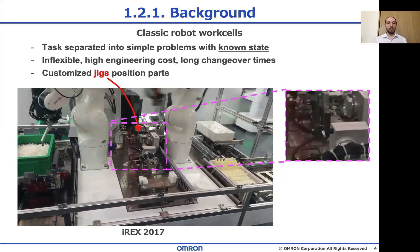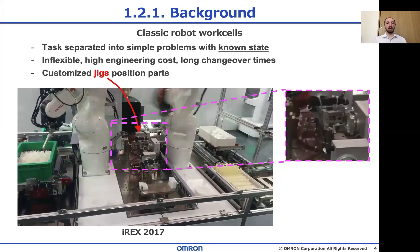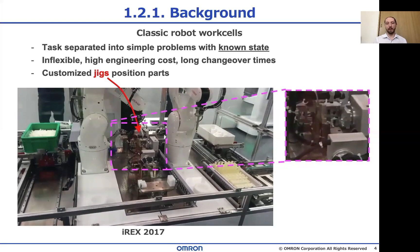And that adds up for maintenance. So to reduce this cost, we have this competition in which we have to deal with a less structured environment with much more uncertainty, like the tray with the parts that can roll around.